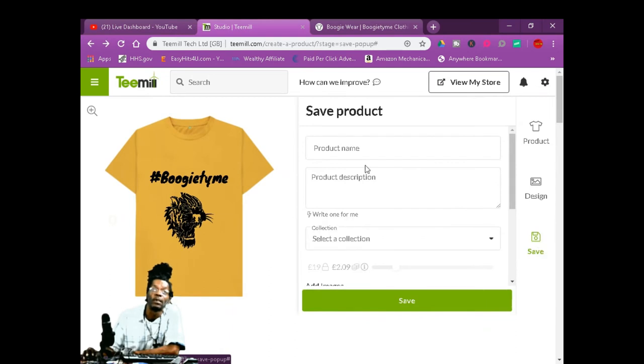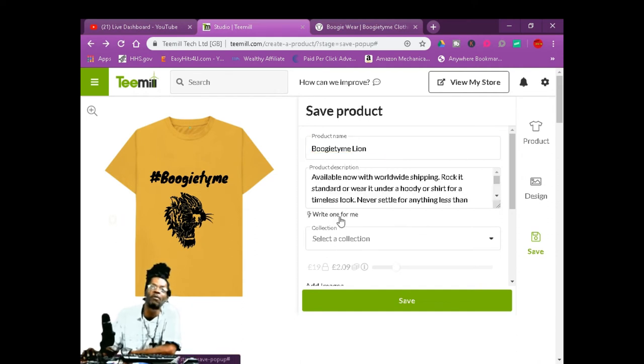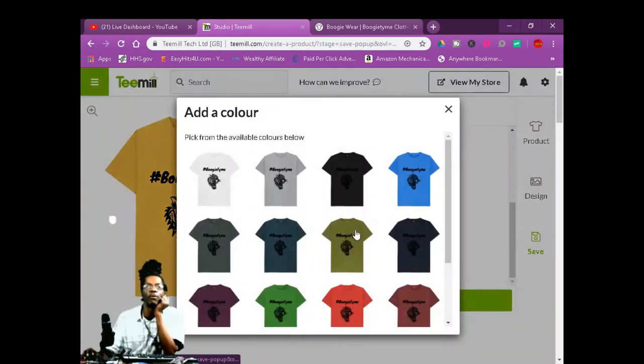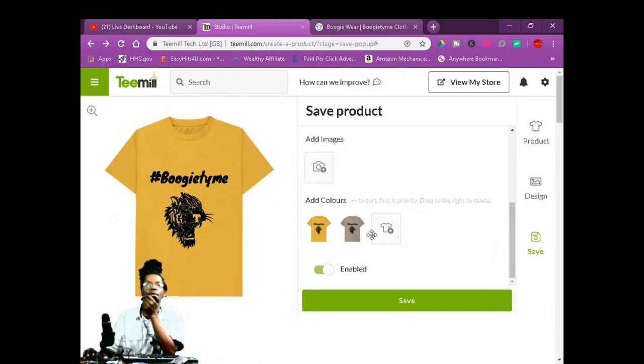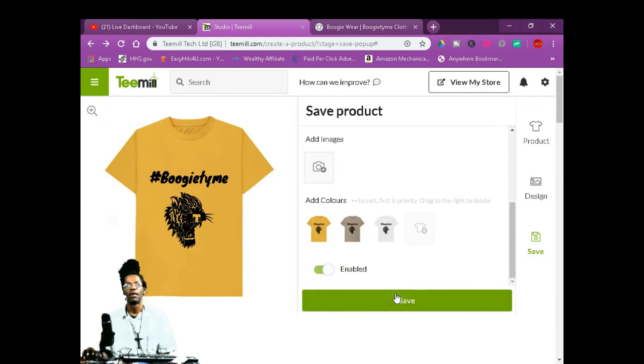Then you're going to write your product name — Boogie Time Shirt. Product description — write one for me. There go your product. Then you want to select where you store it. You can add colors — go to the bottom, pick the colors you like, maybe brown or white. For free you can get three different colors. Now you want to save it — that's as easy as that.